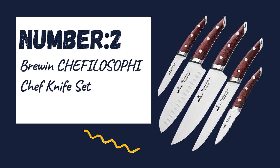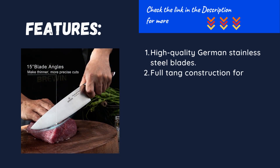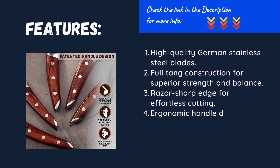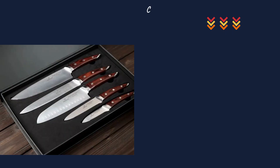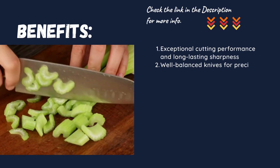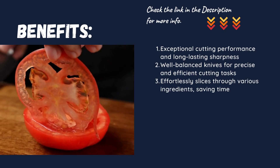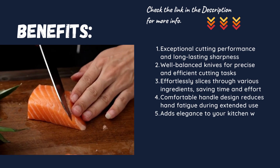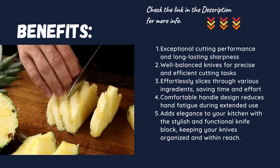Number two: Bruin Chi-Philosophy chef knife set. High quality German stainless steel blades. Full tang construction for superior strength and balance. Razor sharp edge for effortless cutting. Ergonomic handle design for comfortable grip and control. Exceptional cutting performance and long-lasting sharpness. Well-balanced knives for precise and efficient cutting tasks. Effortlessly slices through various ingredients, saving time and effort. Comfortable handle design reduces hand fatigue during extended use. Adds elegance to your kitchen with the stylish and functional knife block, keeping your knives organized and within reach.